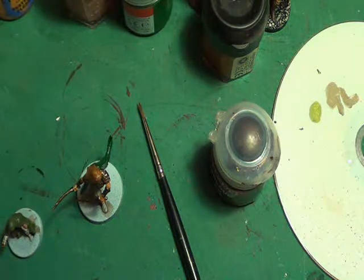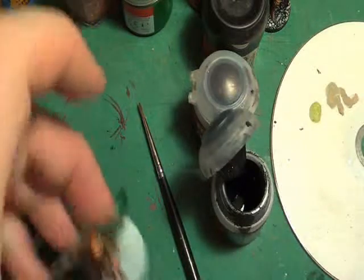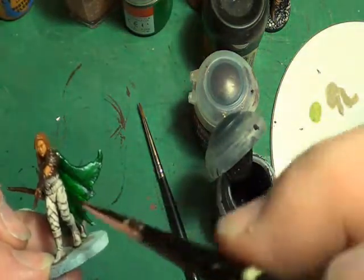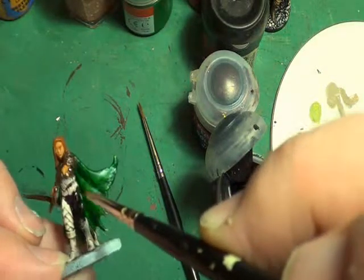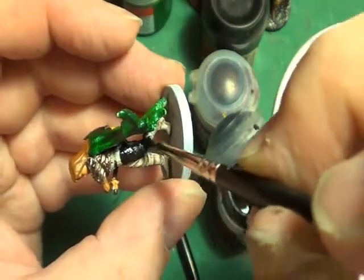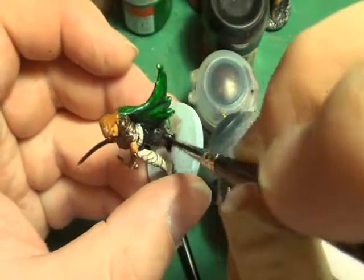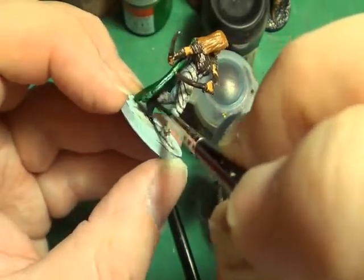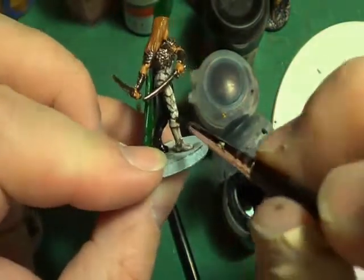Now we'll get the ranger's legs done. If there's any paint in this pot, I don't think there's much. I'm not going to do black boots — actually, what the hell, black boots. I've missed a bit with the dark angels green on the bottom of her cape. Never mind, if anything's missed we can always come back and redo. Not a problem.